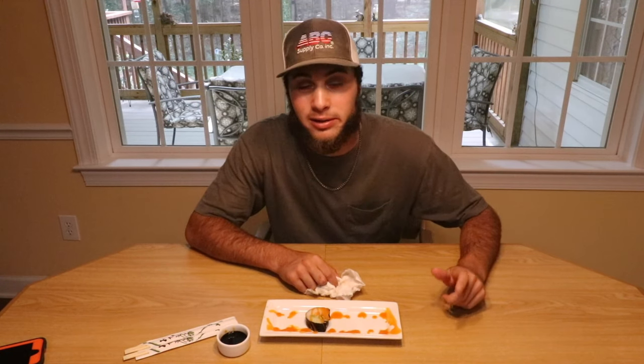Now you guys try. Strong at first — a lot of flavors going on. Then after a couple bites it kind of mellows down. Very good. I'd make it again. You'd make it again? Definitely. Good? I like it. It's really good.